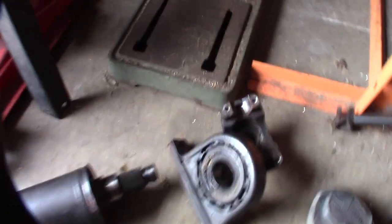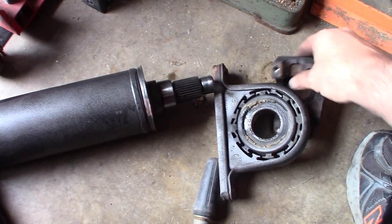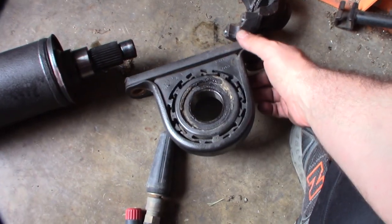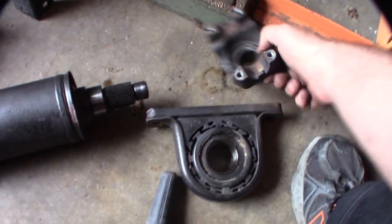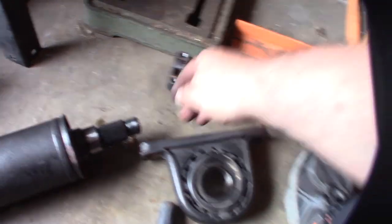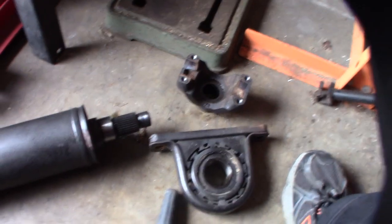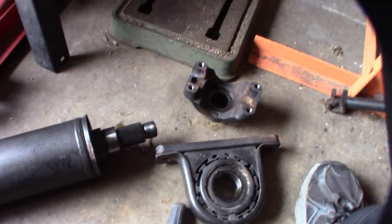I do have a press and was getting ready to press this stuff out, but I was going to have a challenge fitting it in there. This is factory — the truck is at 192,000 miles, Spicer. I was able to just pound that thing out. I may have messed up my threads slightly, but I don't think I did.